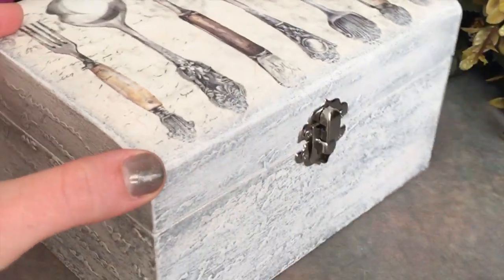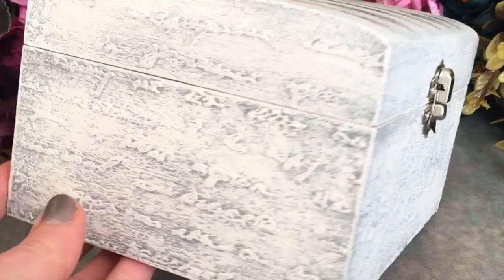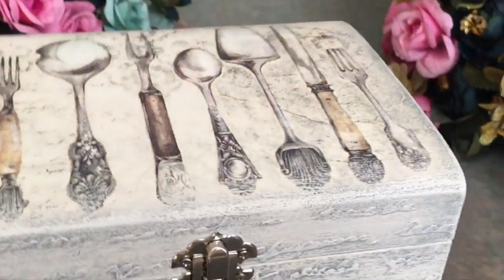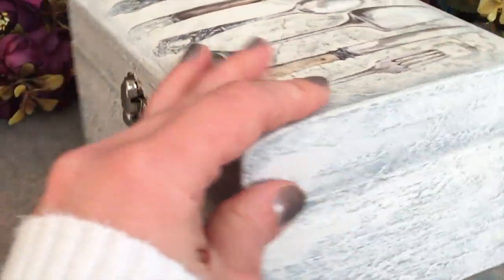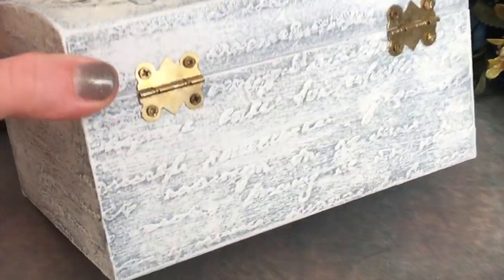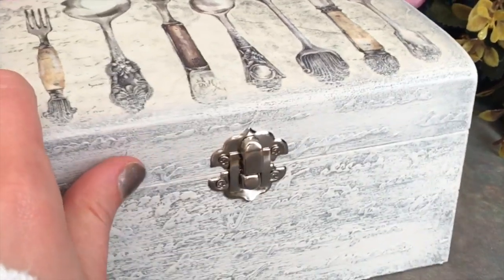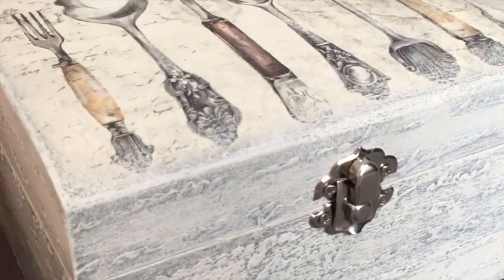So there you go — a very simple project yet I think it could be a very classy addition to somebody's kitchen or dining room. Let me know what you think of this box. Do you think it's too simple or just right? Let me know what you would use this kind of box for — it has a cutlery design on it so it's very kitchen themed, but I'm not sure what I would use it for. Somebody in my live stream suggested it could be used to store recipe cards, which I thought was a brilliant idea, but I'm curious to see what you have in mind as well.